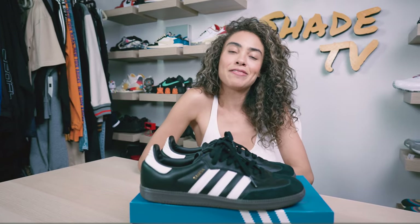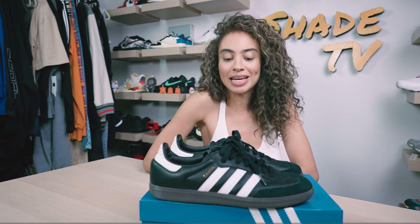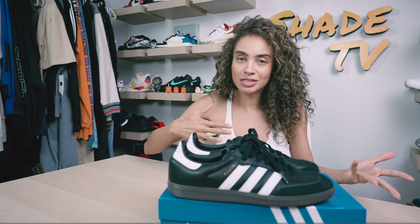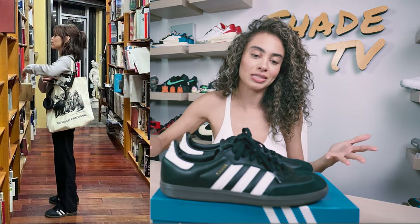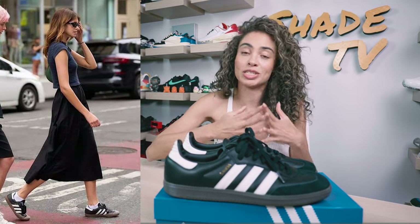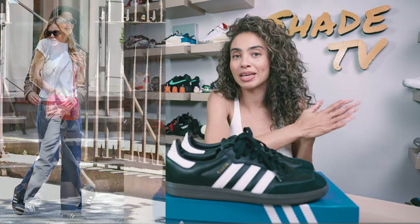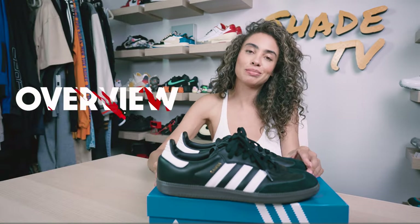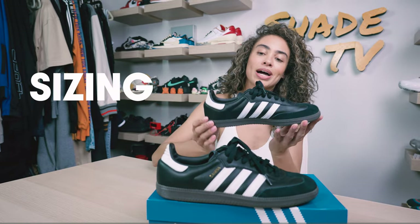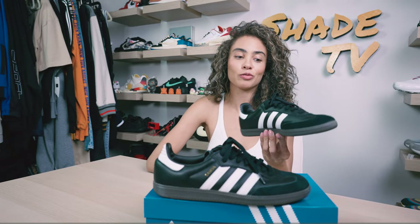Today we'll be talking about a very popular color combination and silhouette this year for Adidas — these are the Zambas. You've probably seen a lot of celebrities wearing these, a lot of people in high-end fashion markets rocking these. These have been kind of that go-to sneaker for 2023 and there's definitely been a push on the Adidas team side, as you're seeing these all over their retail stores. We'll go through the overview, jump into size and fit, followed by how I styled them, and then conclude with where you can find a pair and how much they retail for.